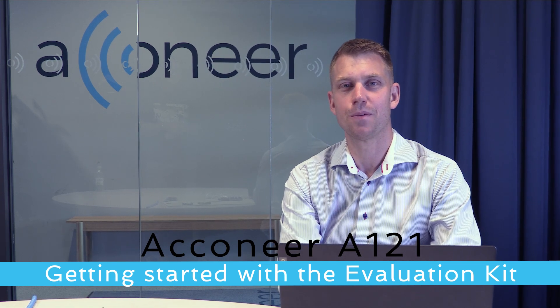Hi and welcome to this A121 Acconeer session. My name is Jola and I'm working as a field application engineer here at Acconeer. We are really excited about releasing our new A121 radar, which has even better signal-to-noise ratio, improved range and power consumption. To make it easier for you to try it out, we have included this radar in an evaluation kit called the A121 EVK.